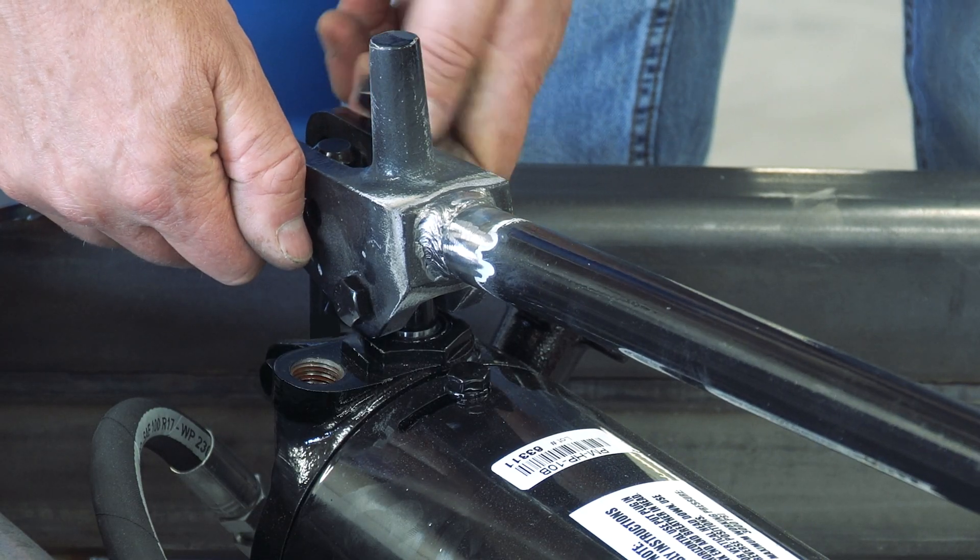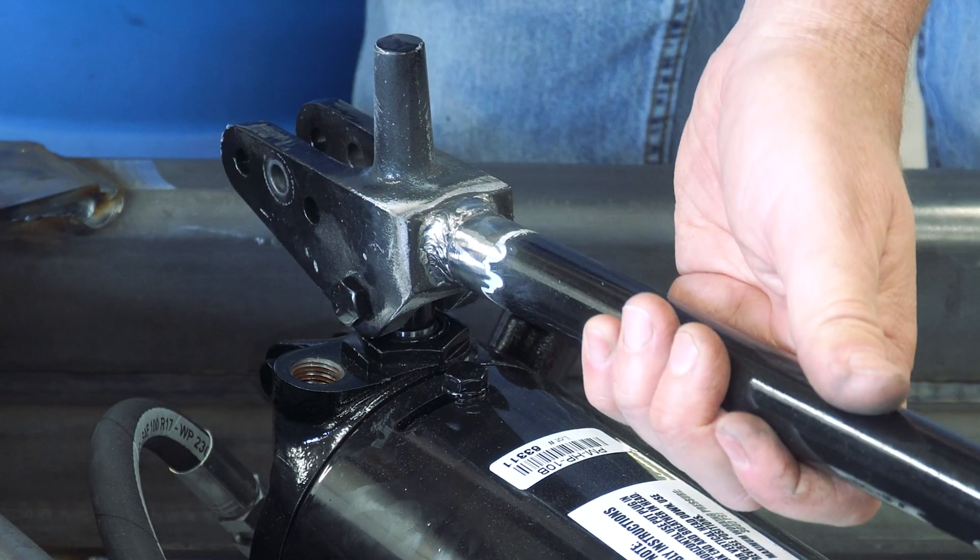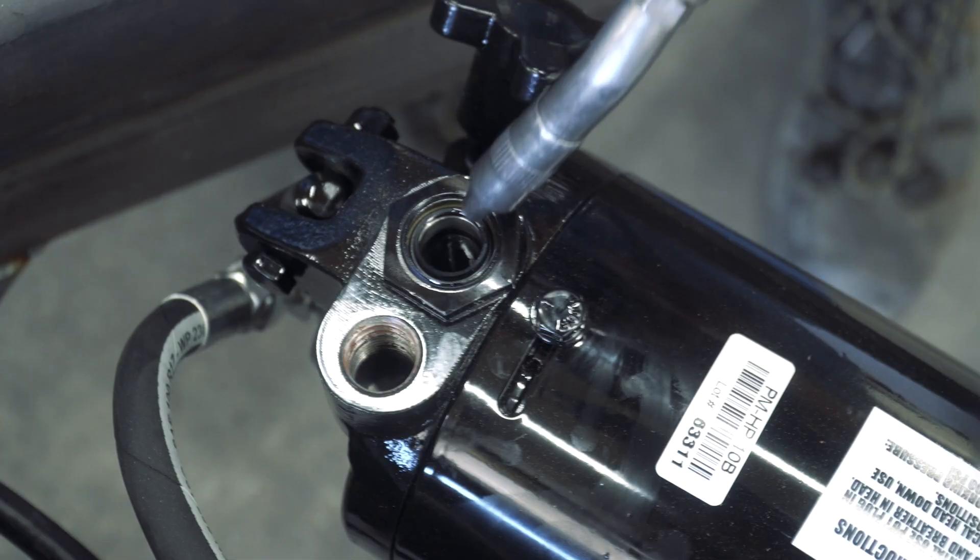With yoke attached, pull the piston assembly out of the piston cavity and set it aside on a clean surface. Do not scratch or damage the piston.